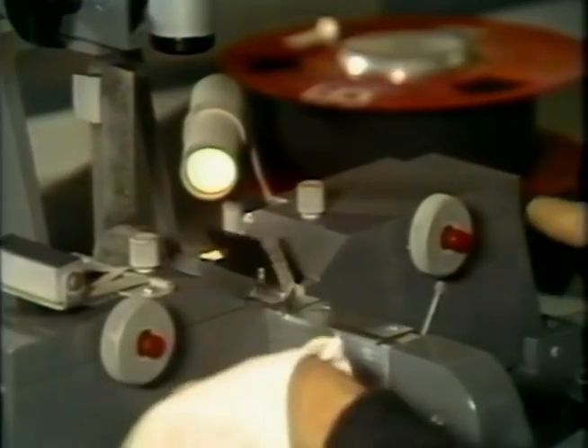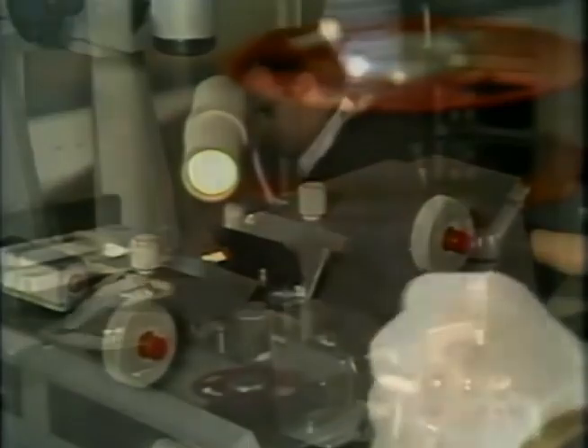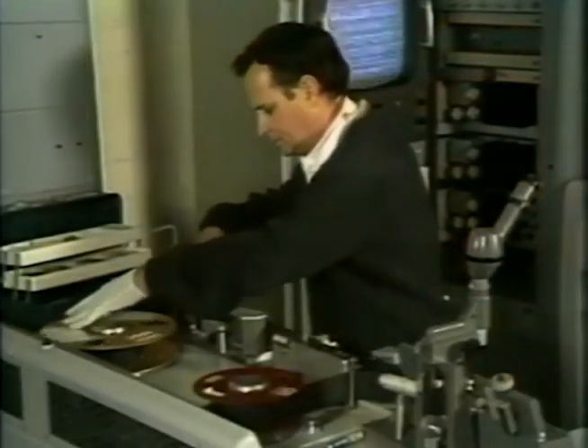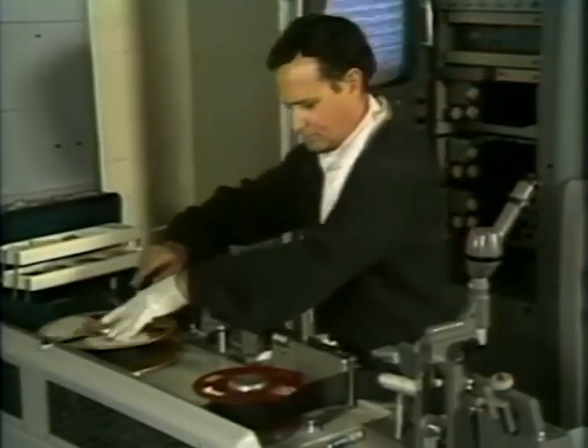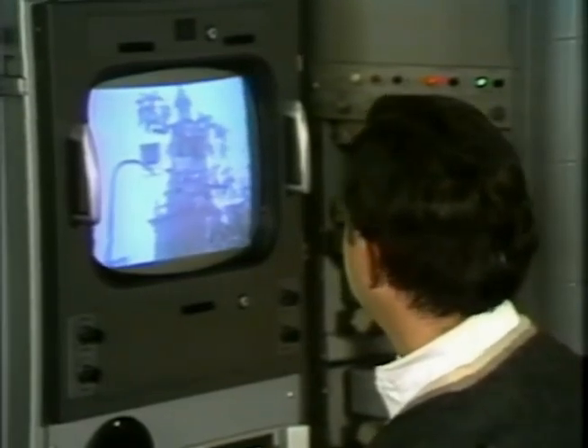He then used a razor blade and metallic tape to make his cuts and splices. With many years of practice, skill, and a lot of luck, the editor could make a splice that would hold and wouldn't cause the picture to roll or break up. But there was no guarantee.